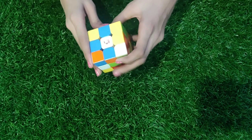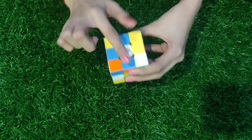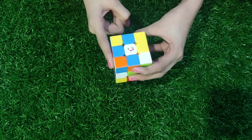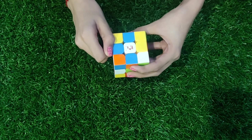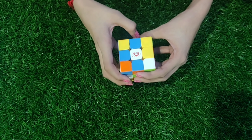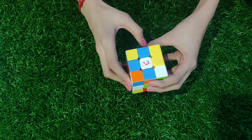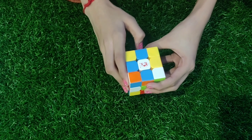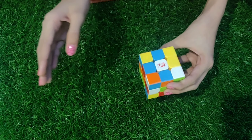Step one: solving the edge pieces of the top layer. In this step we have four pieces to solve. First, choose a color to begin with — I chose white, as it is the best to start with for quick optimization, which is important for speed solving. Since center pieces cannot be moved, solve the edge pieces to match the white center, not the other way around.